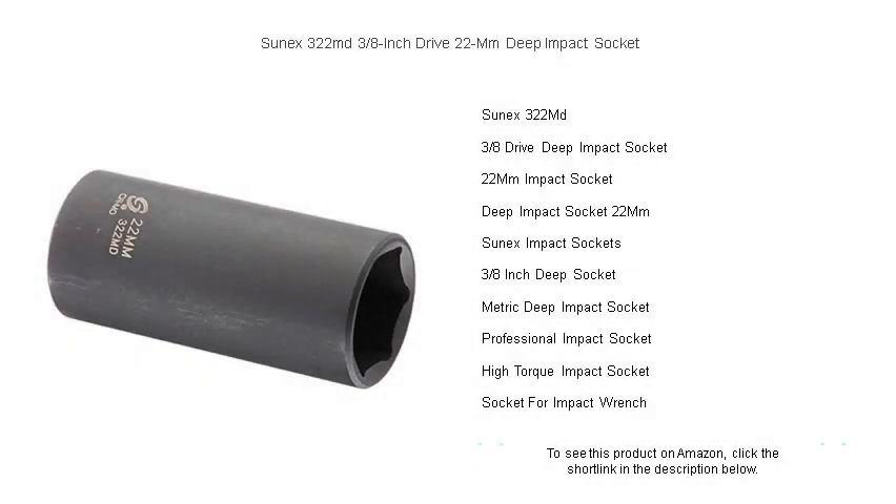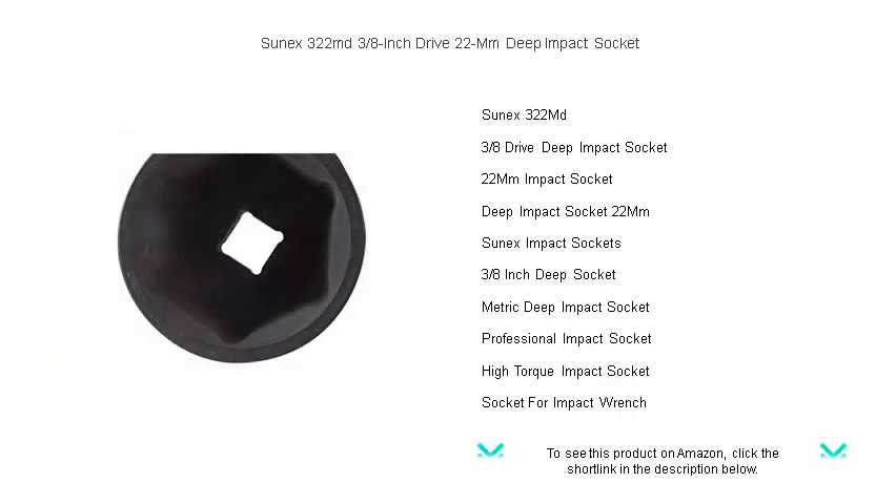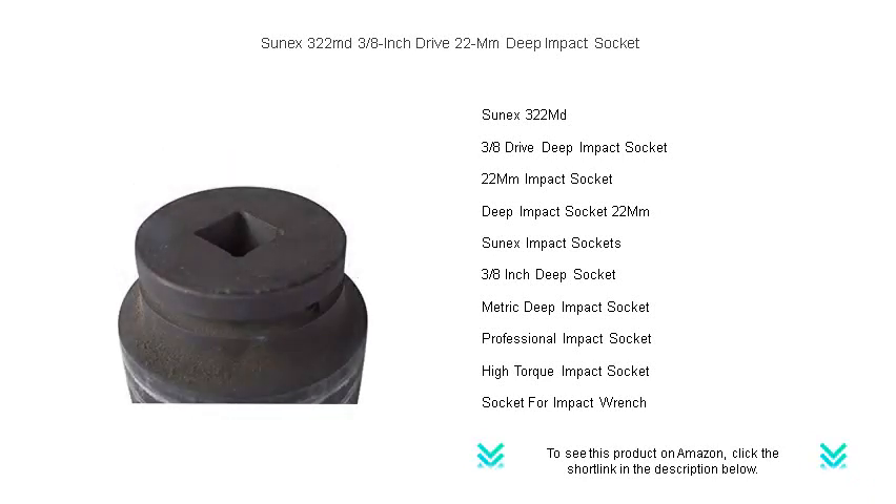Get ready to tackle any mechanical challenge with the SunX 322MD 3 1/8-inch drive 22mm deep impact socket. Crafted from high-grade chromium-molybdenum alloy steel, this deep impact socket is engineered for long-lasting durability and strength. The radius corner design ensures that the socket grips the sturdy walls of fasteners for less wear on the torque and more turning power.